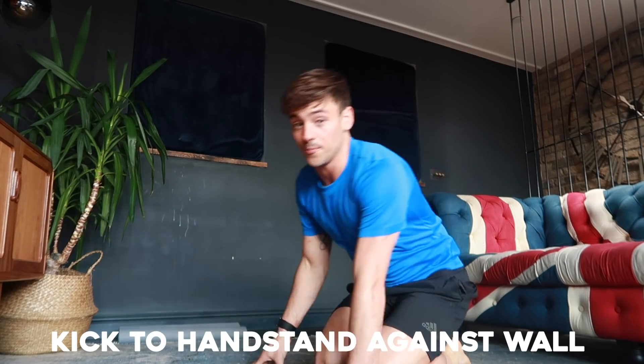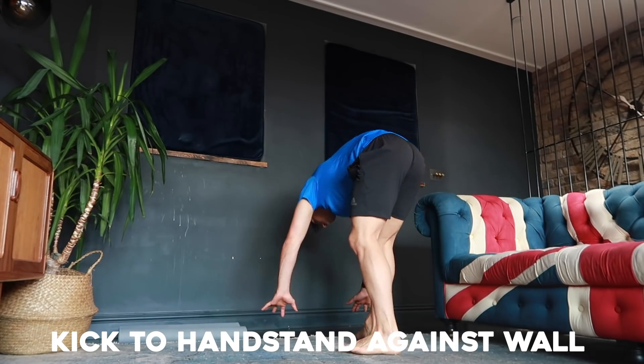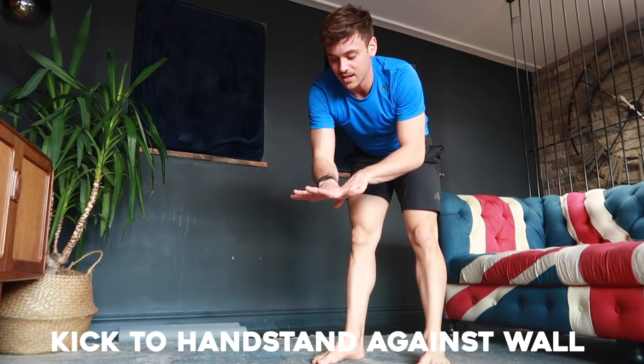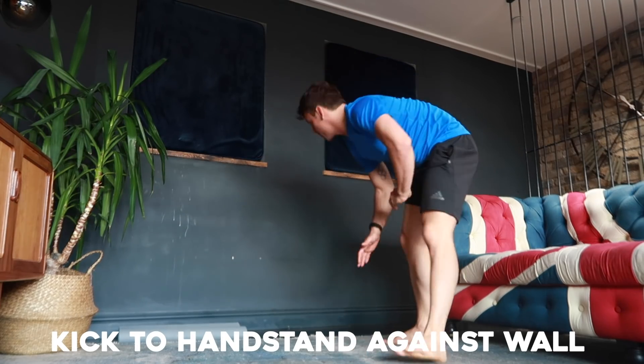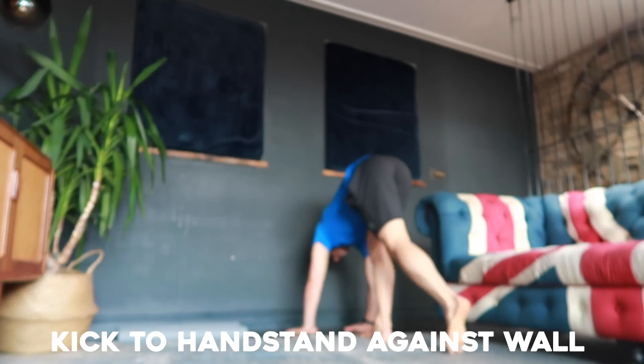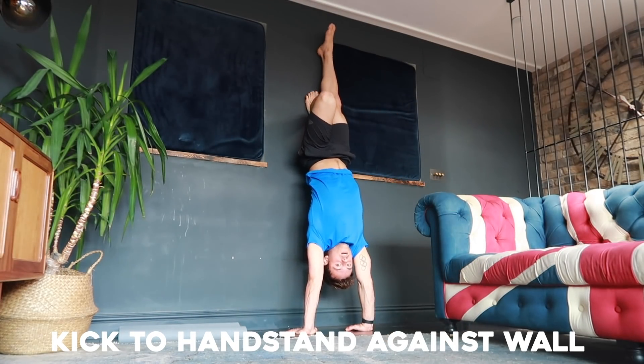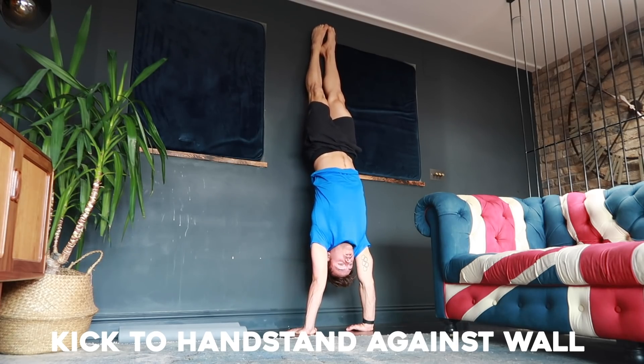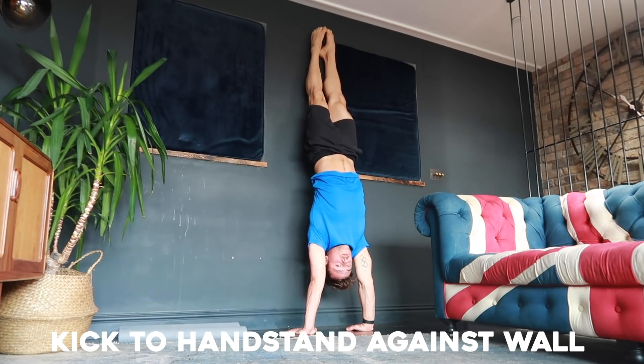Once you've mastered all those steps and feel confident, the next thing I suggest is kicking to a handstand against the wall. Place your hands about a hand-length away from the wall so you've got a bit of space, then just kick up into a handstand — or get somebody to help you into position. Once you're there, you are holding your body weight on your hands through your shoulders, in a straight long line. Just hold it.